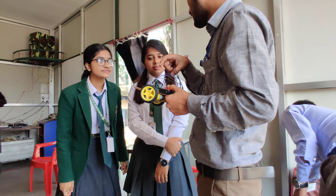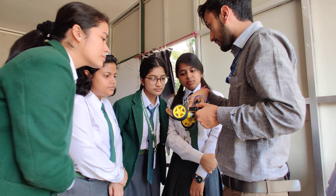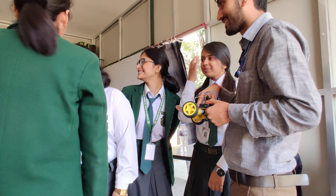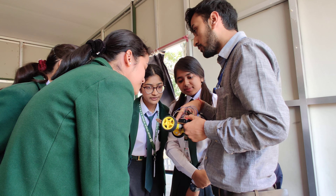You have given the instruction using the programming and the program is already done. This is the microphone. We have the memory of our computer, we have the processor, and we have the input of the board.